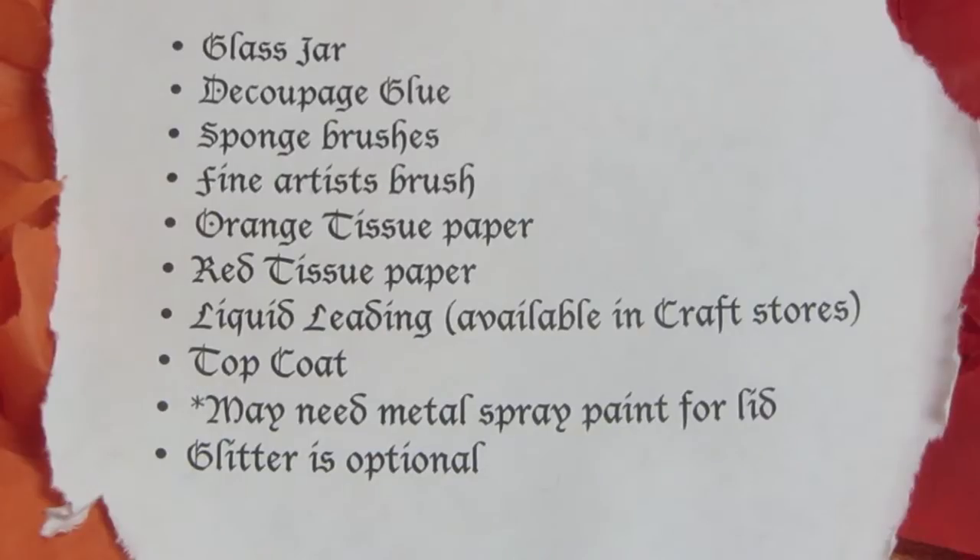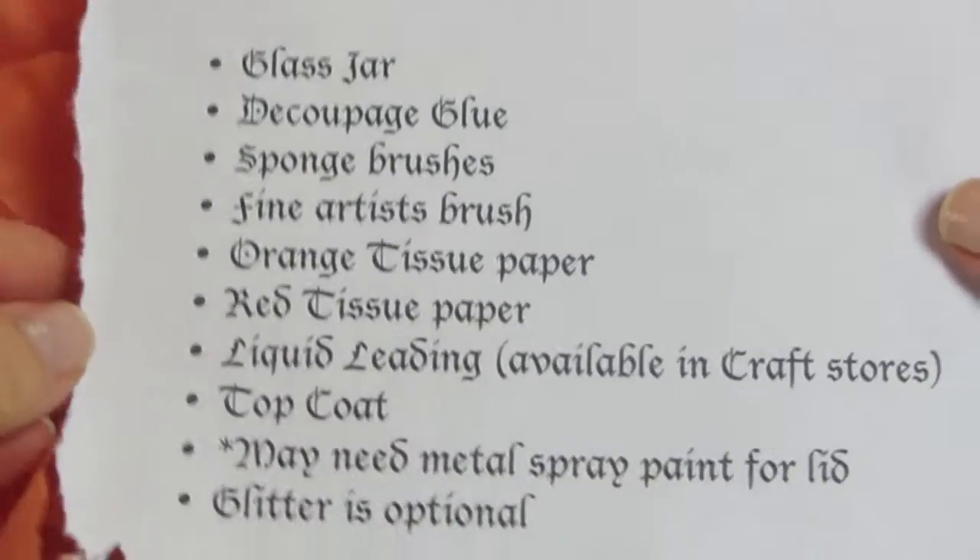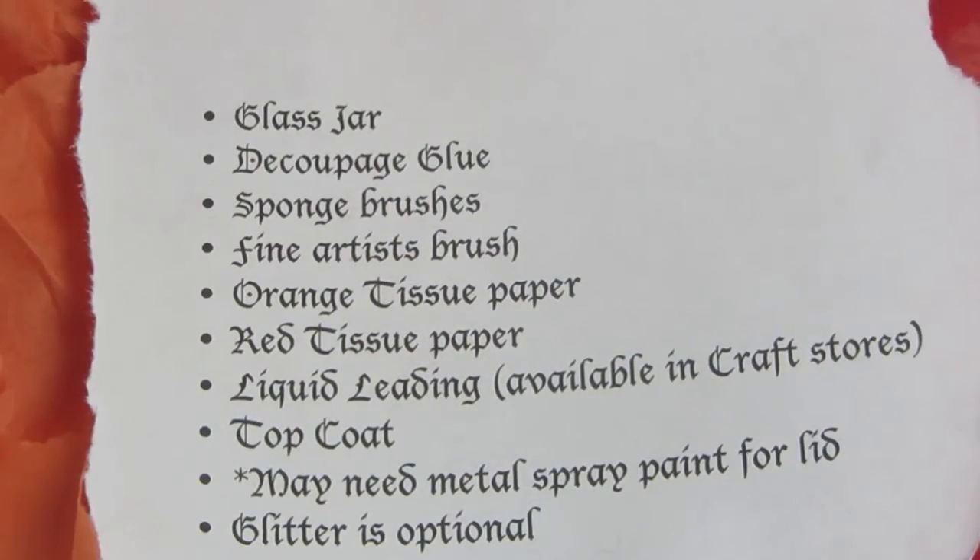Here's what we're going to need for today's project. The first thing on the list is a pattern — you can just Google free pumpkin carving patterns, and I pulled something like this offline yesterday.